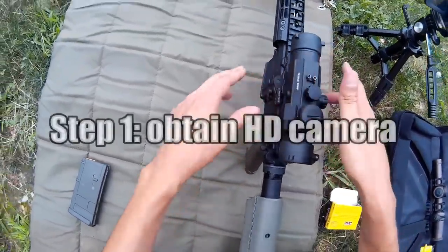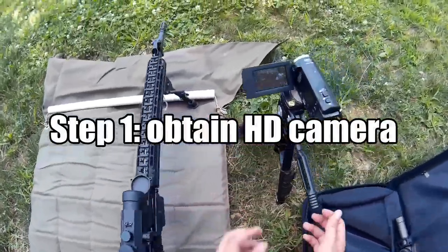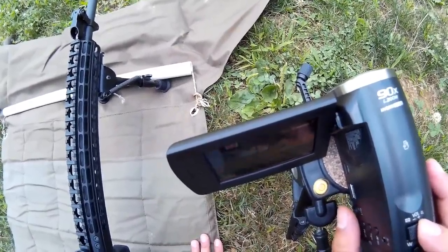Step 1: Ensure you have an up-to-date HD camera. Something with 1080p is preferable. I used to do this with a low definition camera and it stopped working when you started zooming in on a distant target.